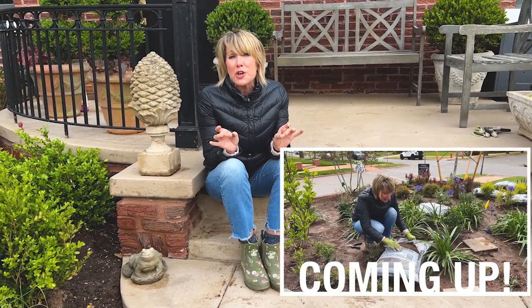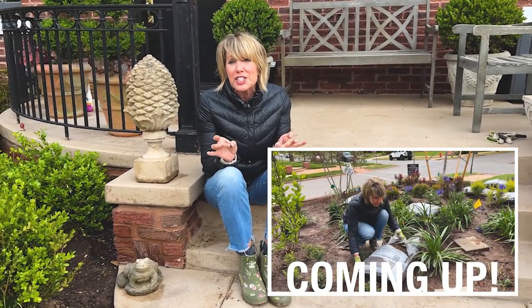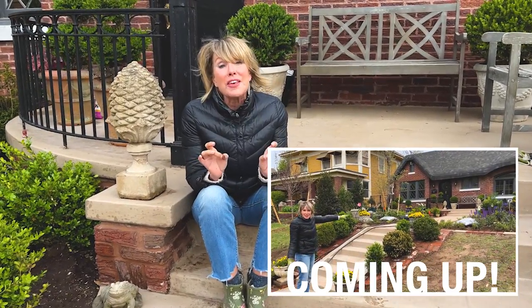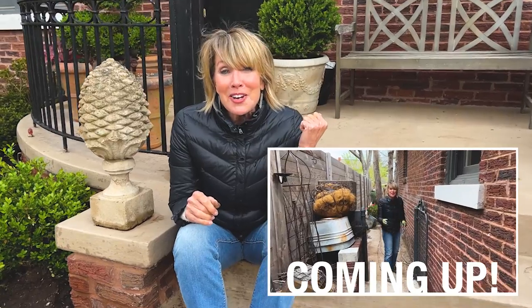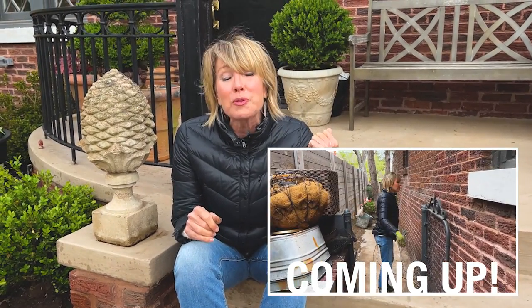We have a big show today. I want to give you more updates on the front yard — we're really starting to make progress, so much progress that I'm beginning to see light at the end of the tunnel. But then the tunnel continues into the backyard, because the backyard hasn't even been started yet. We're going to start talking a little bit about my design vision for the back area, the back living room as I'm thinking of it.